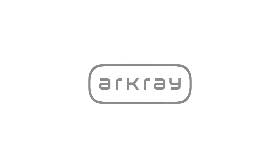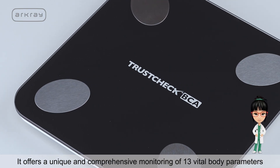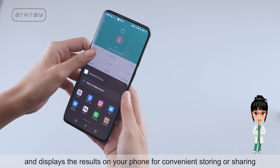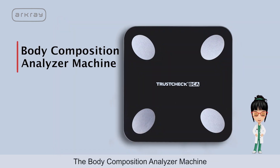Arcray, one of Japan's leading diagnostic companies, brings to you TrustCheck BCA Body Composition Analyzer for monitoring 13 body compositions instantly. It offers a unique and comprehensive monitoring of 13 vital body parameters and displays the results on your phone for convenient storing or sharing.